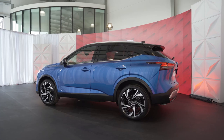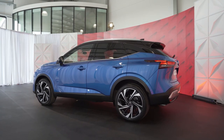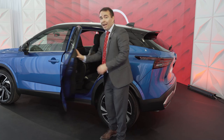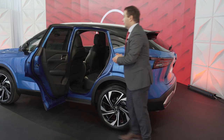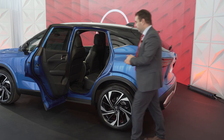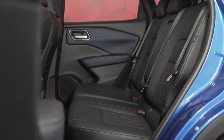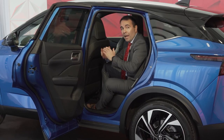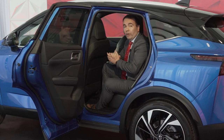The new Nissan Qashqai has been lengthened and widened to increase interior space. Rear access is very easy — it features an 85-degree rear door opening, and we have enhanced knee, shoulder, and headroom.